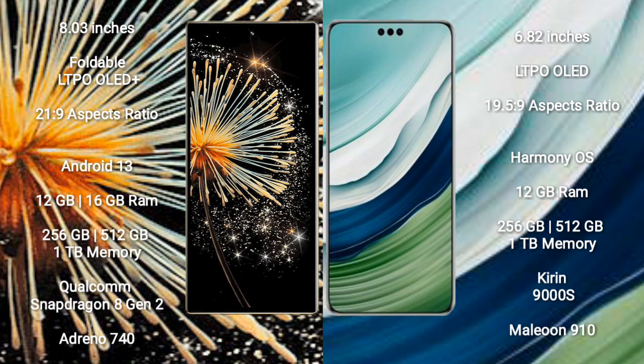The Xiaomi Mix Fold 3 runs on Android 13, while the Huawei Mate 60 Pro runs on HarmonyOS. The Xiaomi Mix Fold 3 comes with 12GB or 16GB RAM and 256GB, 512GB, or 1TB internal storage. The Huawei Mate 60 Pro comes with 12GB RAM and 256GB or 512GB internal storage.